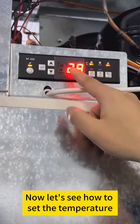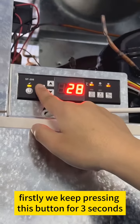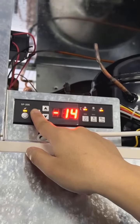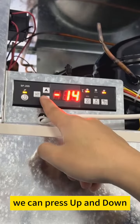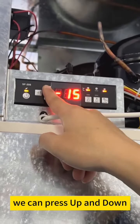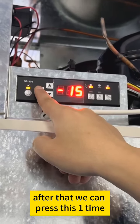Now let's see how to set the temperature. Firstly, we keep pressing this button for three seconds. Then this number will be flashing. We can press up and down to adjust the temperature. After that, we can press this one time.